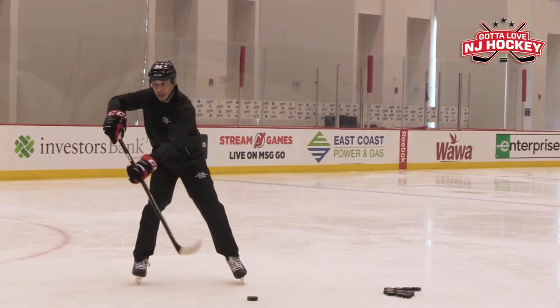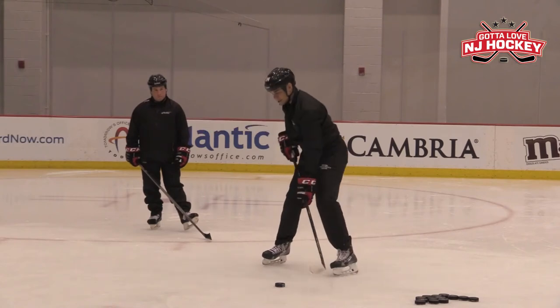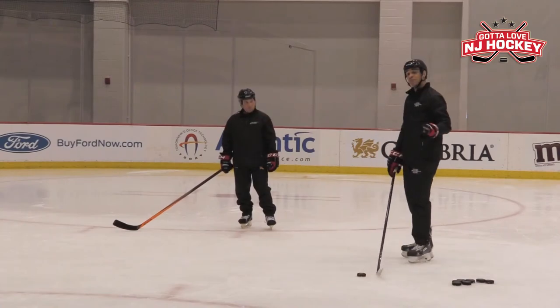So instead of pushing and pulling, you're going to come, push, and then snap. The follow-through is your hands facing the net — both your hands. And then the other thing is puck placement.